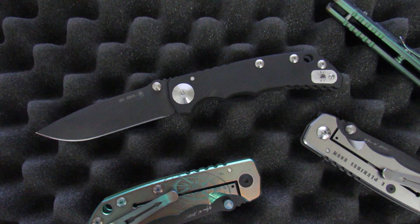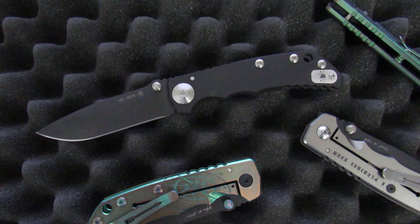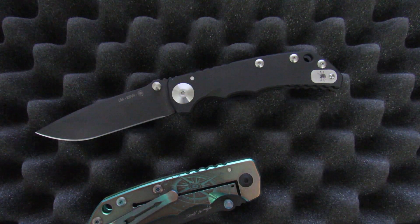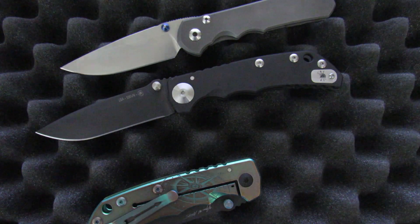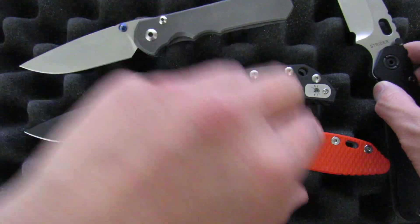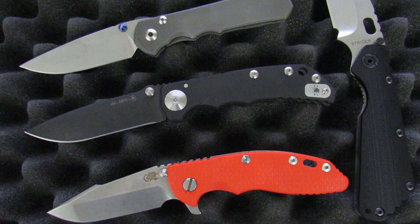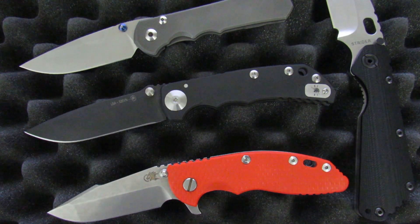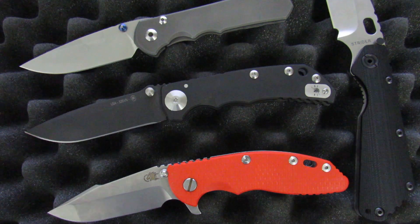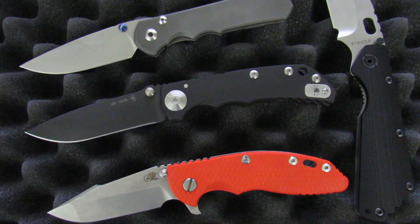This is a Bill Harsey design made by Spartan, and as usual Spartan didn't pull it off perfectly — I'll be sure to point out where they fell flat, but overall it's more good than bad. Spartan is basically doing their usual thing, namely borrowing from the big three: Chris Reeve, Hinderer, and Strider. You'll really see that as we go along, because this thing feels damn near perfect in hand — it's kind of like they took the best parts of the Sebenza and the XM-18 and fused them together with a bit of that Strider DNA added in for good measure.